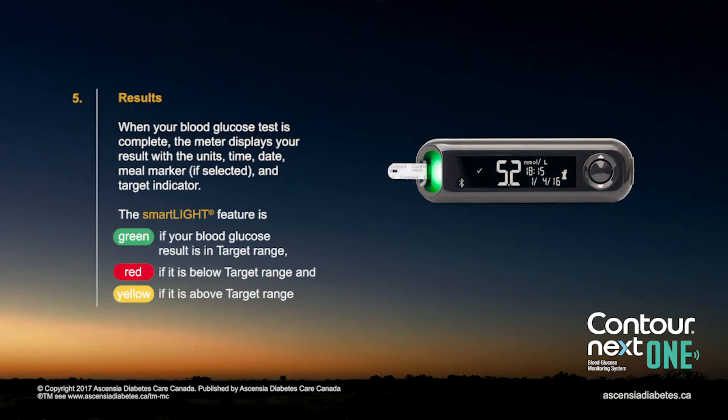When the test is complete, the meter displays your results with the units, time, date, meal marker if selected, and target indicator. The smart light feature is green for in target, red for below target, and yellow for above target.